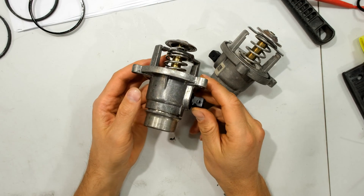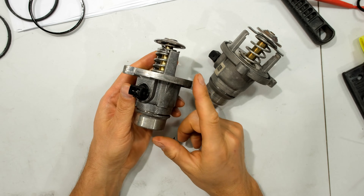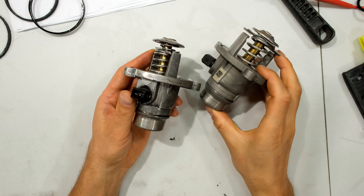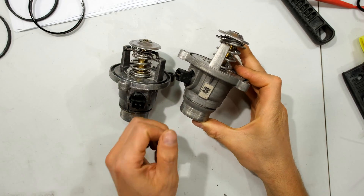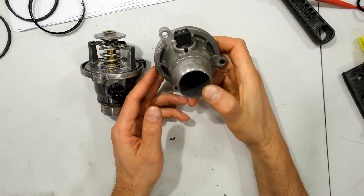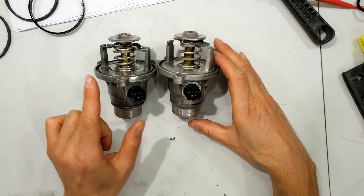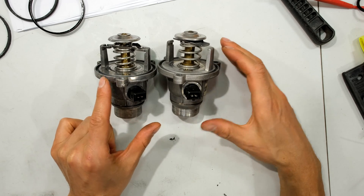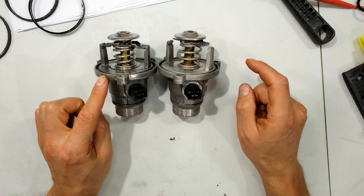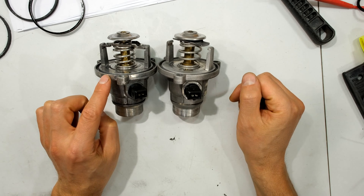Now it's time to modify the thermostat. This is the unit that came off my car — advertised as opening at 95 degrees, but when I tested it in my car it opens at 103. This is the original OEM one from BMW — there's the original part number — and this one opens at about 105 degrees. So there's not much difference between the generic Amazon one and the original in terms of opening temperature.